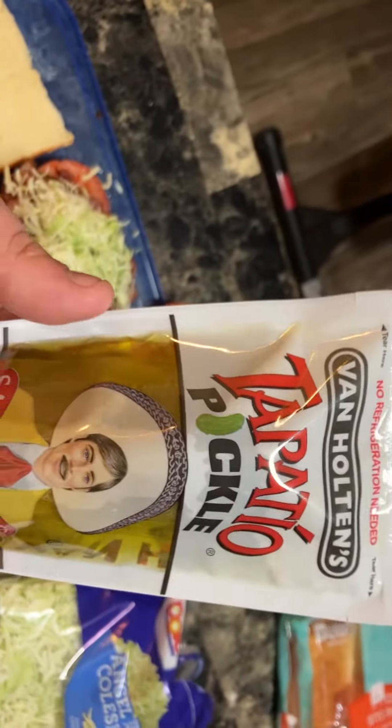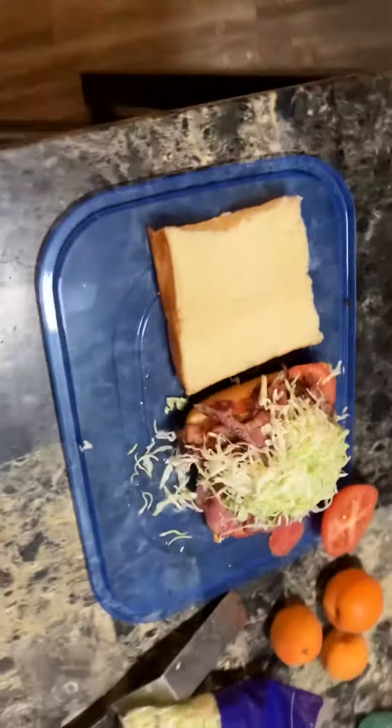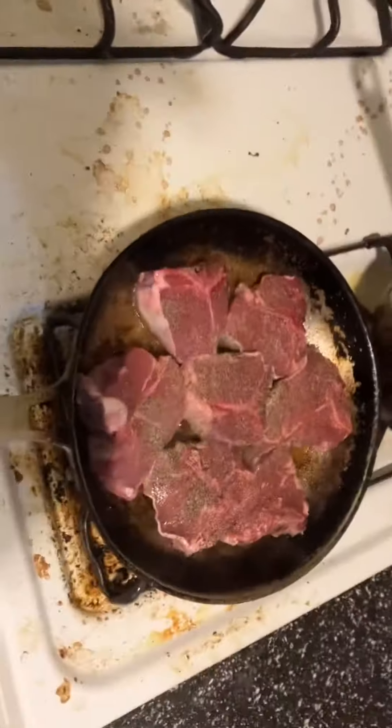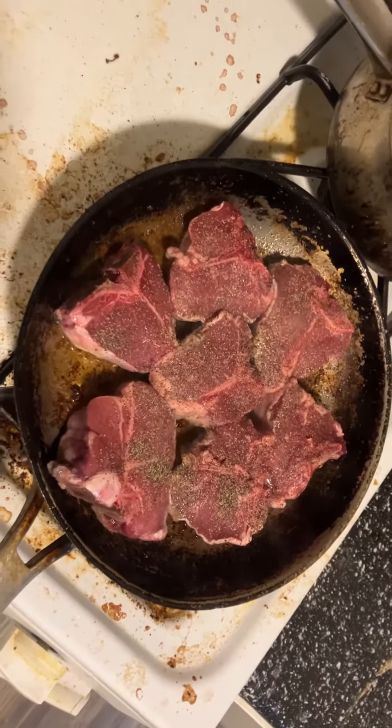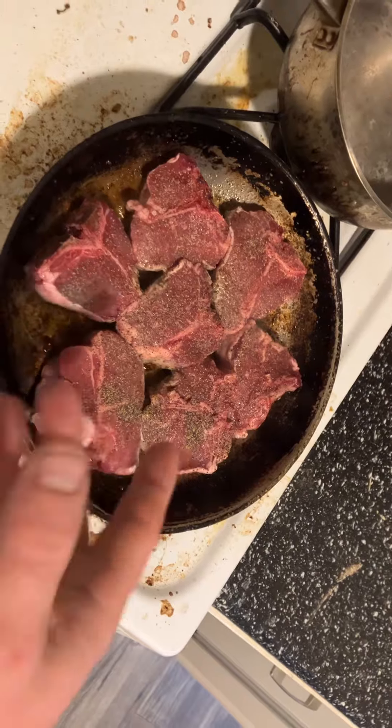And then this right here, these things are pretty good. Those things are pretty dang good right there. And this over here is supposed to be lamb. I'm going to sear it on both sides and throw it in the oven until it falls off the bone.